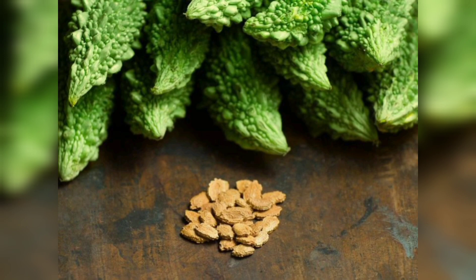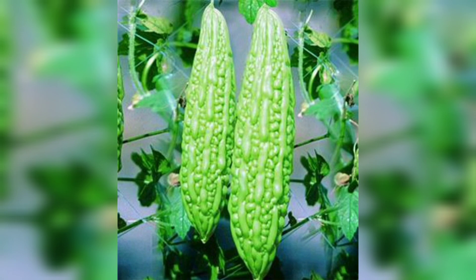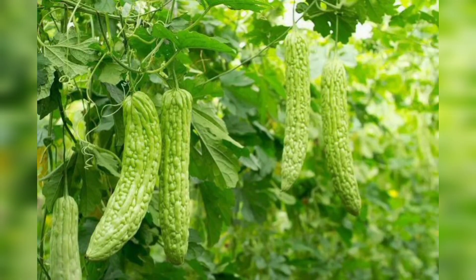Now it's time to sow the seeds. If you are using pots, fill them with well-drained soil and plant the seeds about an inch deep. If you are planting directly in the ground, create small mounds and space the seeds appropriately. Remember to water the soil gently after planting.